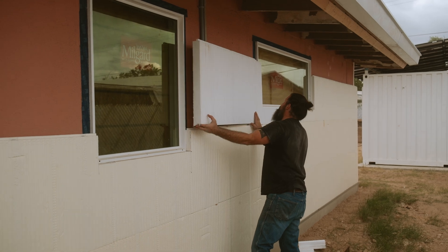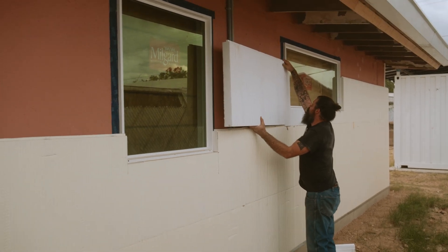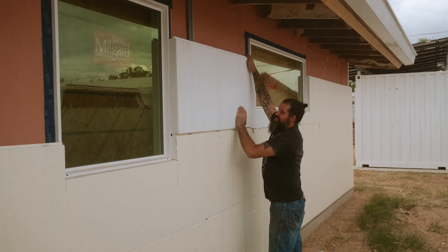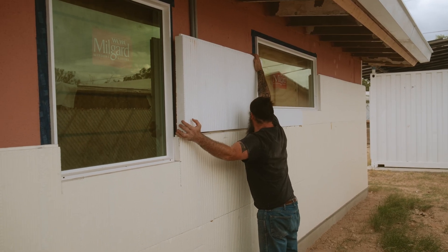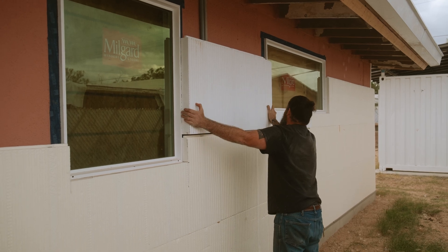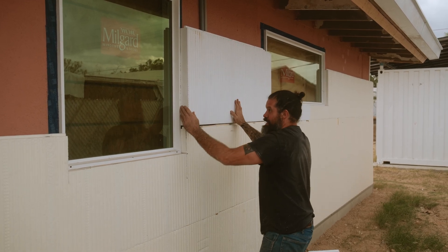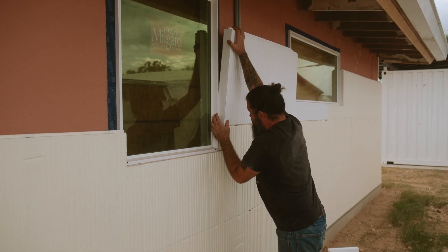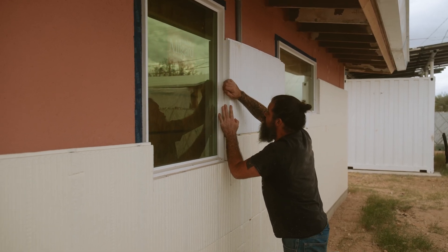There's a tricky spot in the house right here — it goes from some wood siding to the stucco, and it's like one of those weird areas where the Instafast just kind of has to fit.